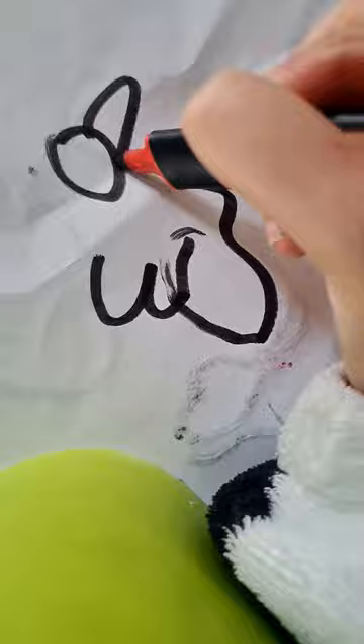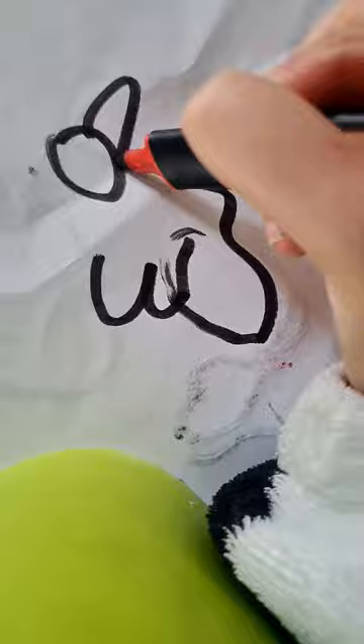Okay, now we need a head. A head. Wrong freaking way! What is that? It's not even a cat!